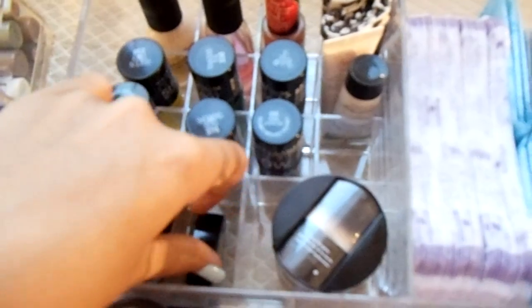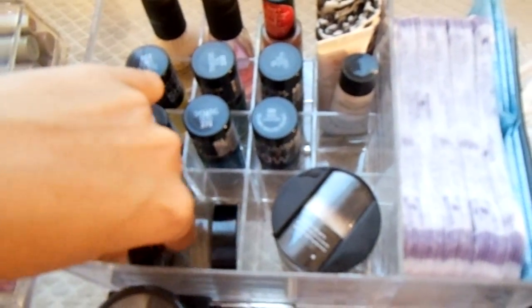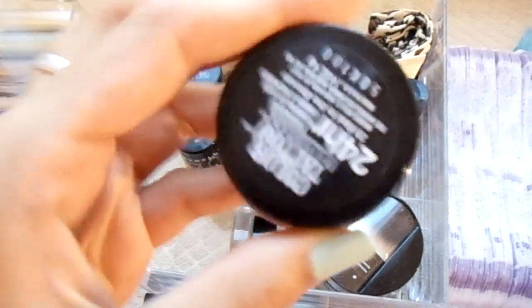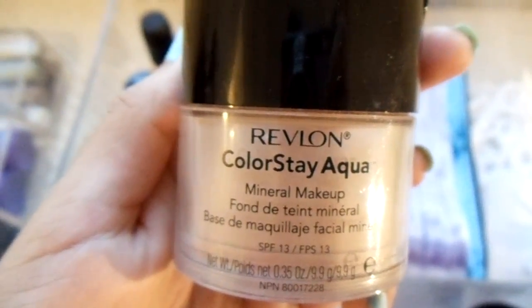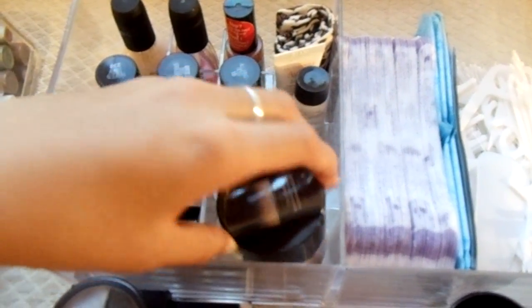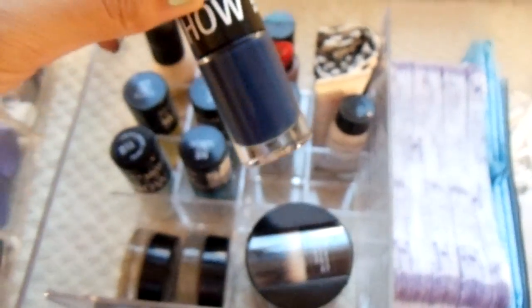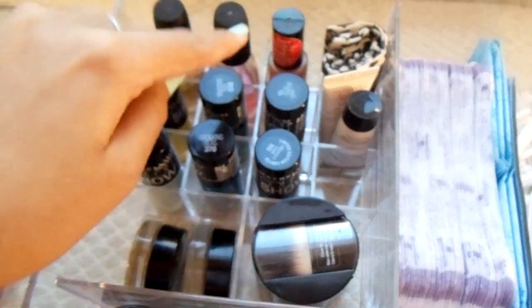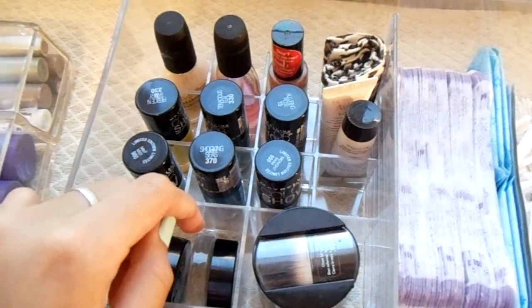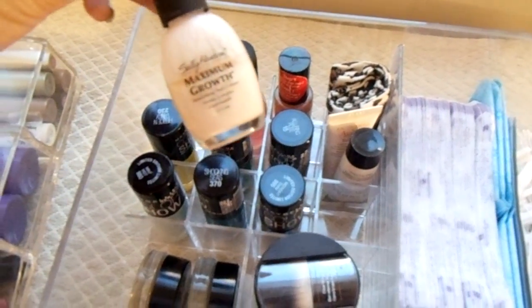Over here on this side, I have my Maybelline Color Tattoos that fit perfectly into that little compartment. To the right, I have some mineral makeup by Revlon. And instead of storing lipsticks in the grid, I use it to store some Colorshow nail polishes because they're just the right size to fit in. The grid is too small to hold normal size nail polish bottles, so it only holds really small, narrow bottles.